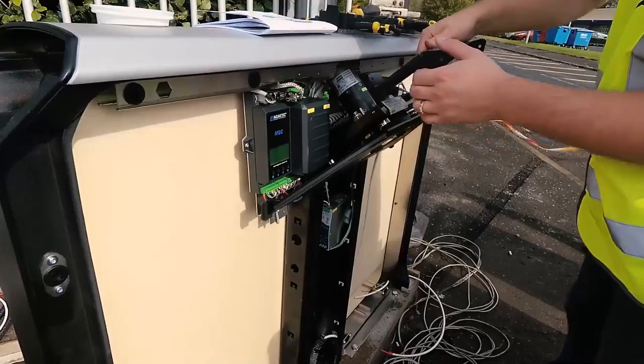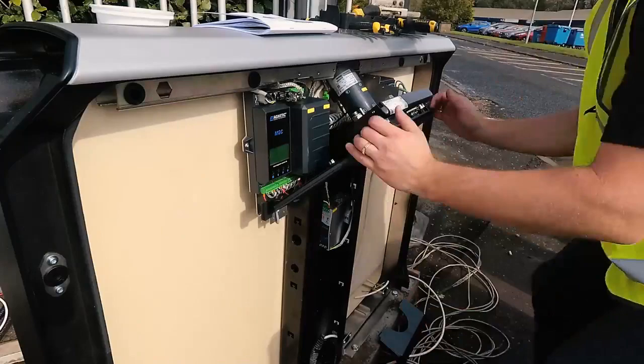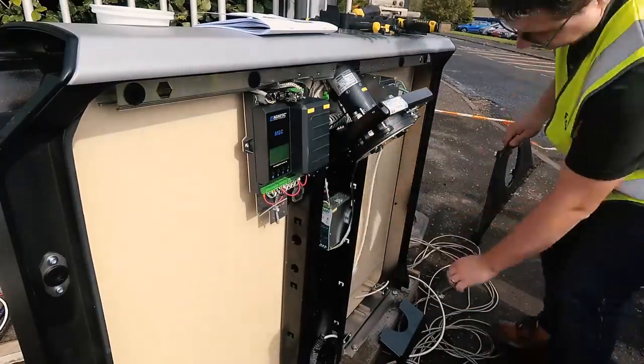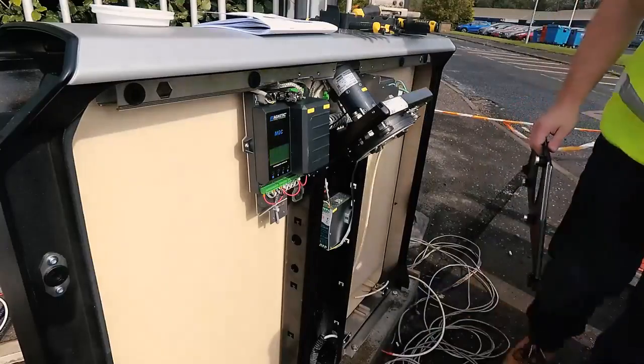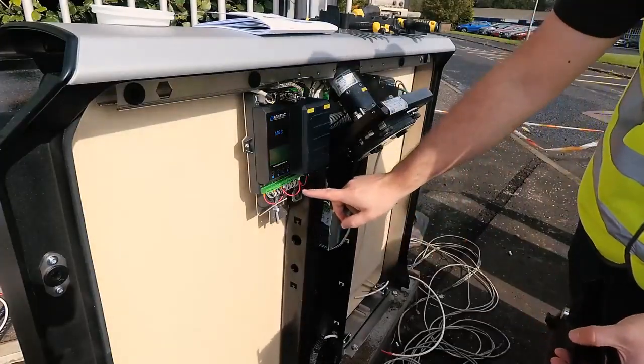Remove the top section as shown here. Unclip the auto-magnetic section. Over here you can see where the terminal inputs are.